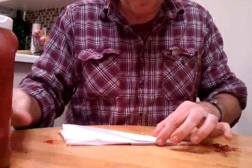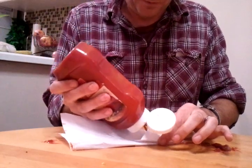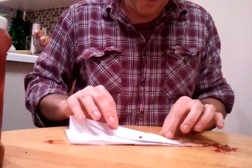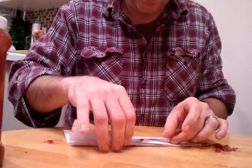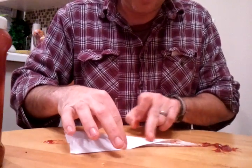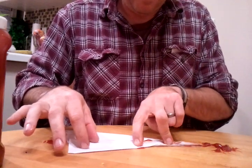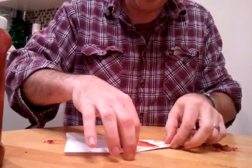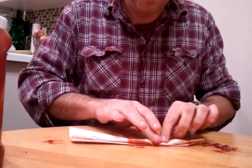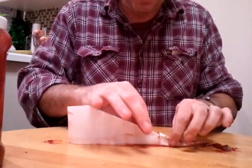Flip over. Open up the seam. Squirt on the side. And then from there, naturally fold over so that excess ketchup is coming out here. Right there. Same on the other side. Fold. Crease. And there we go.